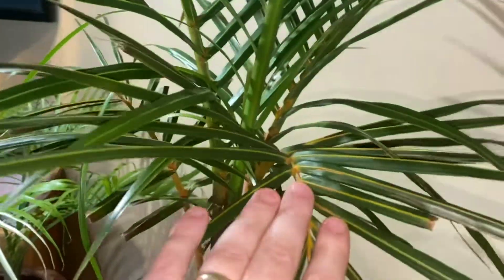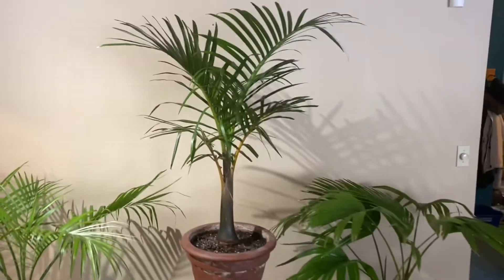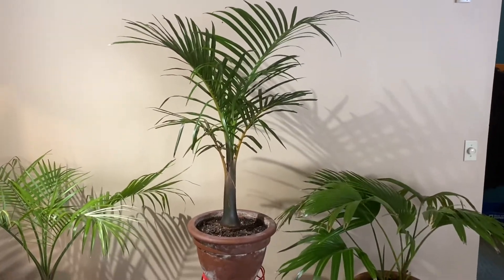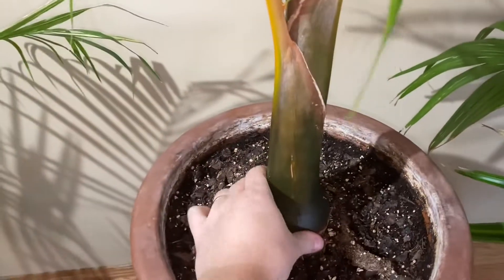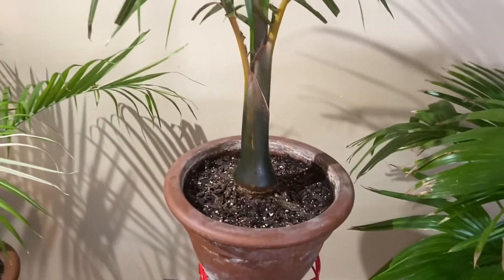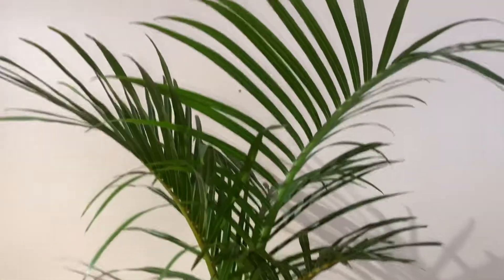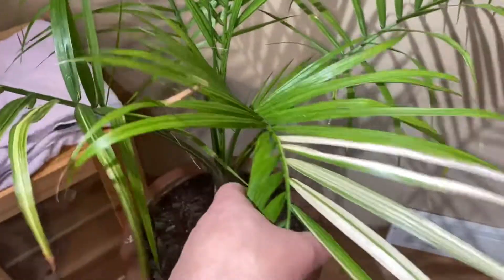I'm going to hit it with Safer's End All when it goes outside in the summer to hopefully get rid of the rest of the scale. Really nice addition to the living room though — beautiful, good color on the trunk. It's drinking like crazy; I just passed a couple gallons through it the other day.